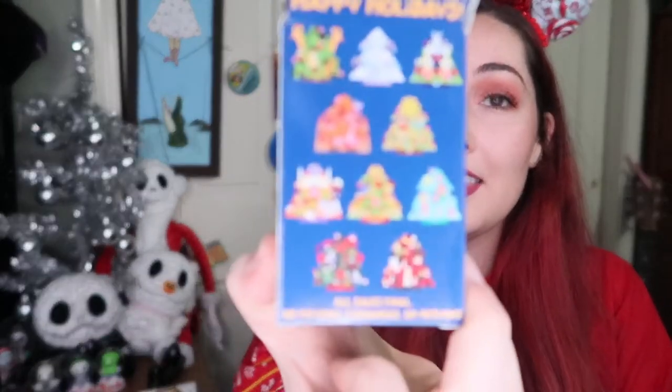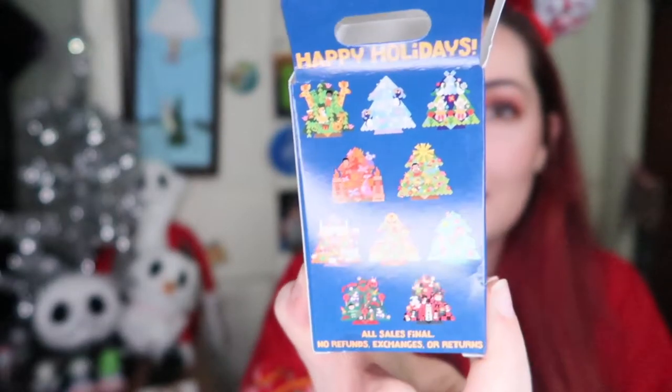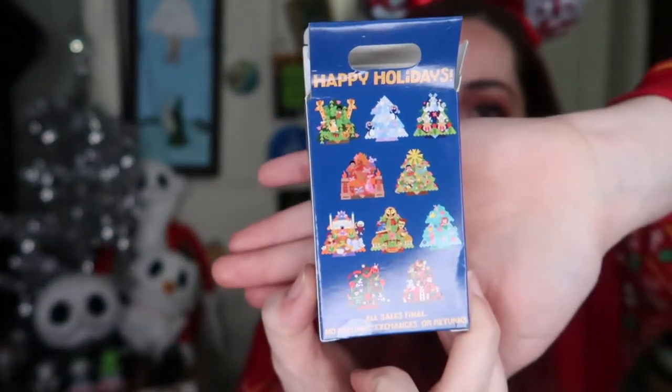I'm gonna dump them out. So I have my two pins there — they're actually pretty sizable pins. They are in these little black baggies. I'm gonna mix them around. Because I already have two pins from the set, I just don't want duplicates. So literally anything — I was really hoping to get the blue Christmas tree with the little mermaid on it. But I just don't want any duplicates. Let's just hop into the pins, I'm so excited.